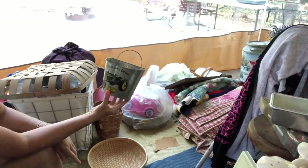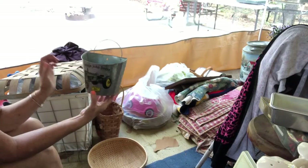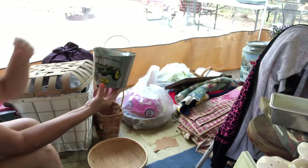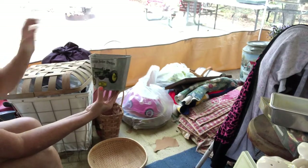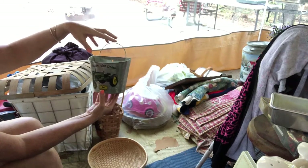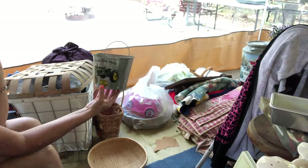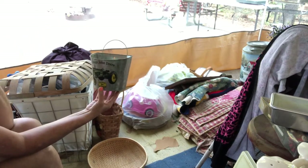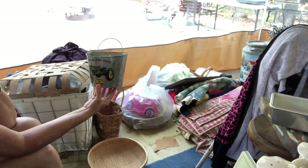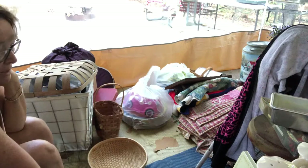They also threw this in for free. It's a vintage John Deere wall pocket — you hang this on your wall and you can put things in it. I think it'd be really pretty with some green hydrangeas in there, or even cotton would look good. Or some corn and cattails and stuff for fall. That'll go in my shop.